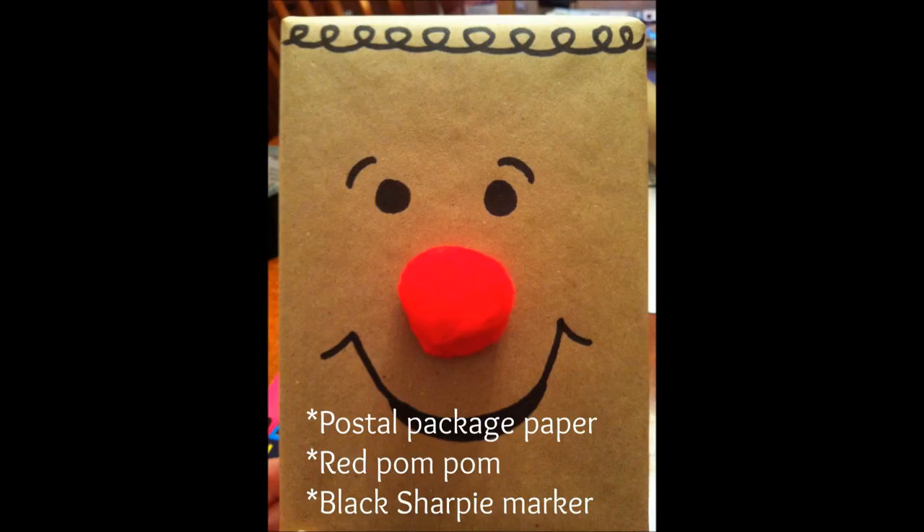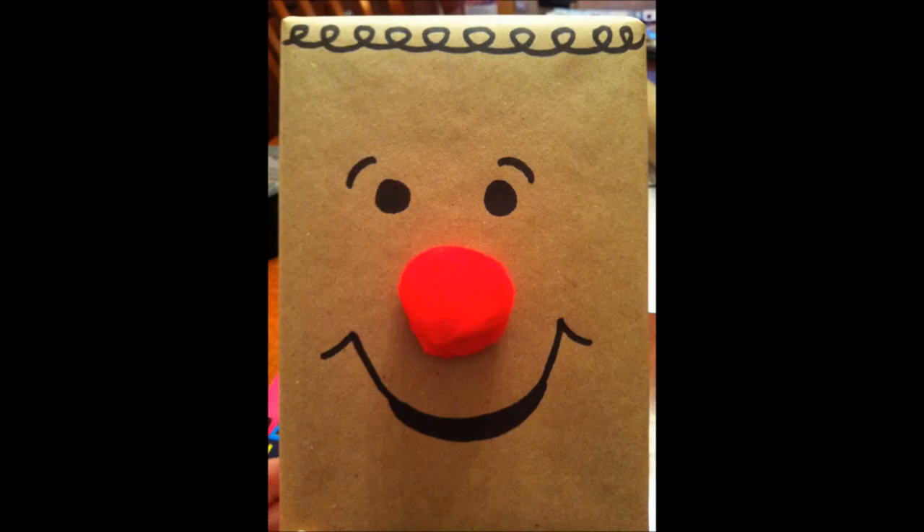This design is a fun way to incorporate some homemade gift wrap for kids. This was actually supposed to be a reindeer, but my reindeer ended up with a little bit of curly hair instead of antlers. All you need is some postal package paper, a red pom-pom, and a black sharpie marker to draw on the face. Just wrap your package in the postal paper, hot glue or use regular glue for the red pom-pom nose, then use your black sharpie and create a fun holiday face.